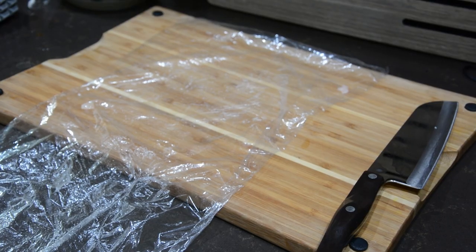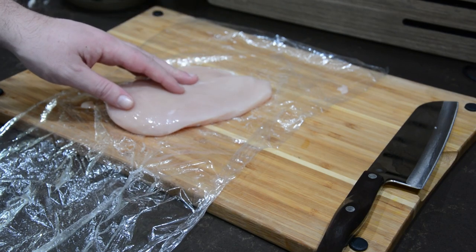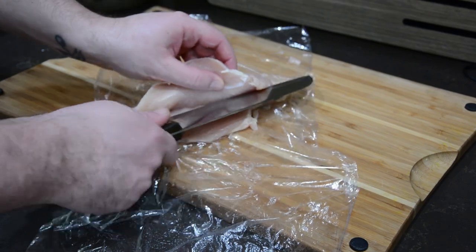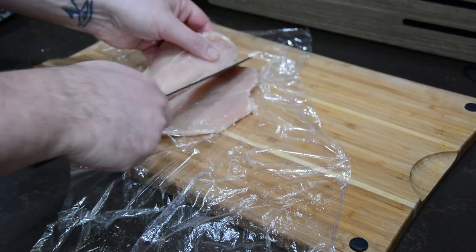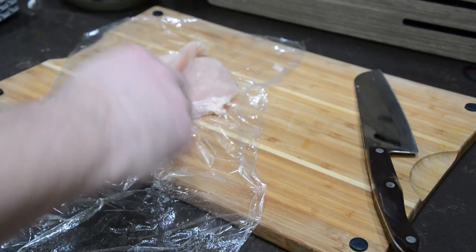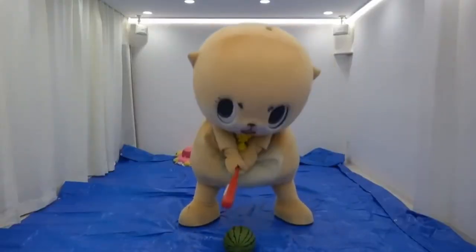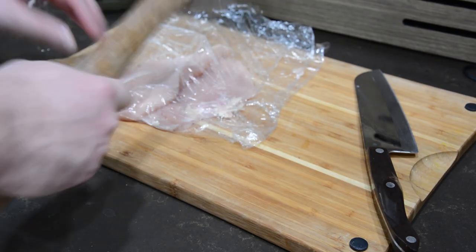First we're going to start off with a boneless chicken breast. We're going to cut it almost all the way through horizontally — what's called a butterfly cut. Once that's sliced, you want to go ahead and cover it with saran wrap, then beat the holy bejesus out of it until it's flattened.